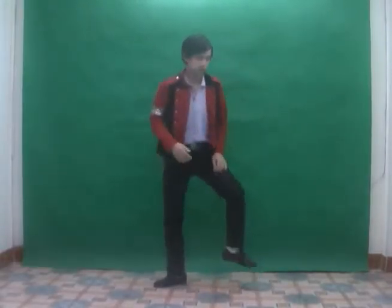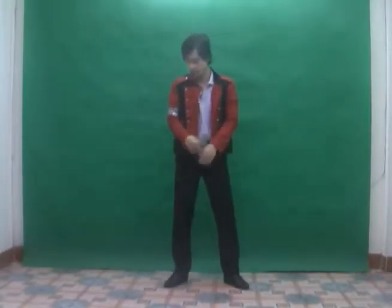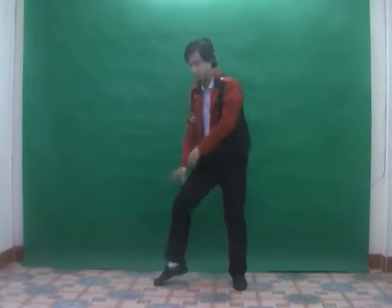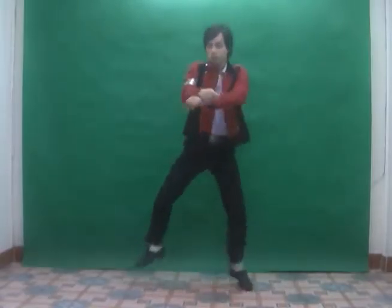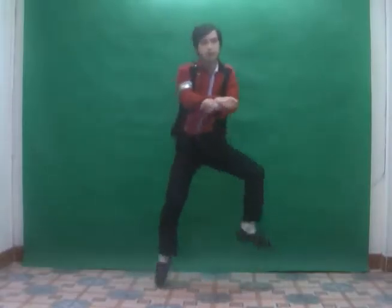You can watch the Gangnam Style video to see how it goes. Like this. And so we combine the arms and the legs. One and two and three and four. One and two and three and four. After you move the right and the left, you can change to this one — one and two and three and four.